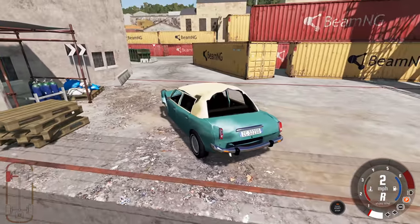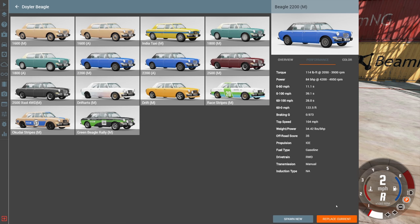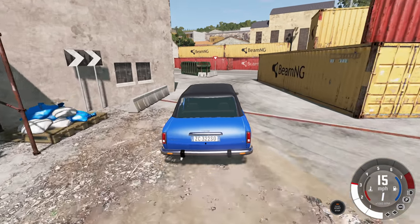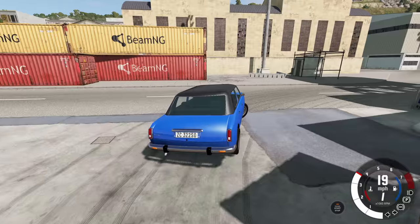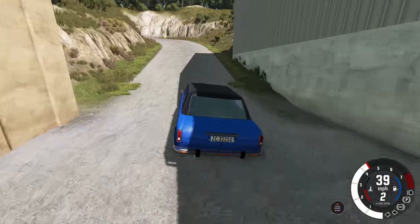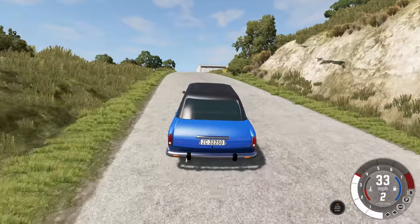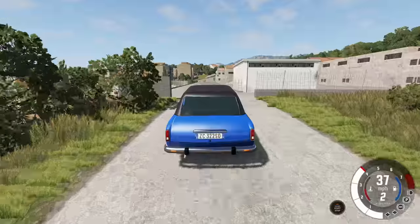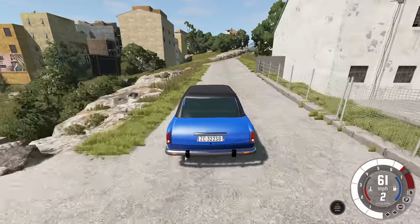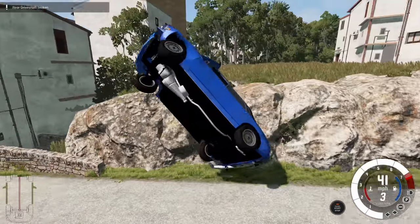Next up is the 2200, available in manual or automatic. With the 2200 we have a 2.2 liter engine - and it actually has less torque than the previous engine, which is kind of weird and unexpected, but it does have more horsepower. This one has 101 horsepower - yes, it broke the 100 horsepower barrier. We thought it could never be done, but it has been done.